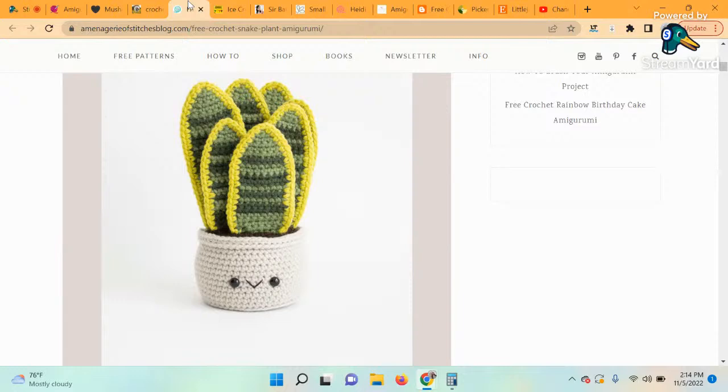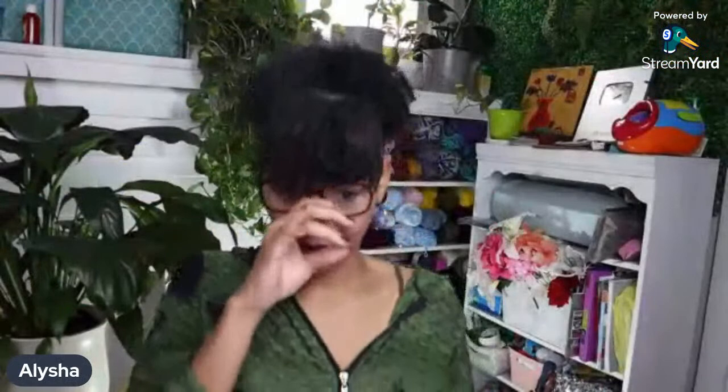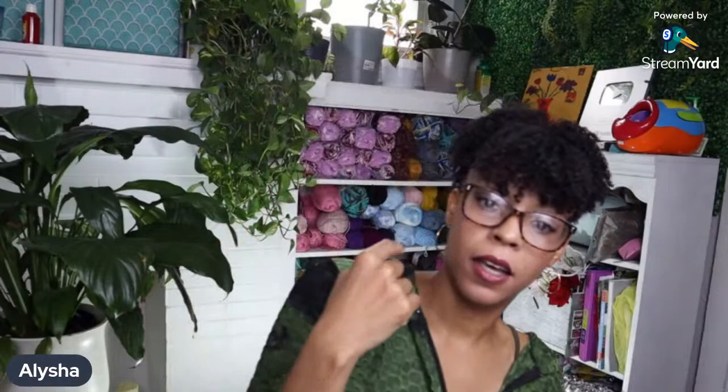The next one is called the Amigurumi Snake Plant. My assistant writes some of the roundups for me — the description reads: 'I would love to be cool enough to keep a plant alive, but luckily I can crochet my own plant that's even cuter using this adorable snake plant pattern. The best part is you don't even have to remember to water it.' The designer is Menagerie of Stitches. As you can see from my background, I'm pretty good with plants — I'm completely plant addicted.